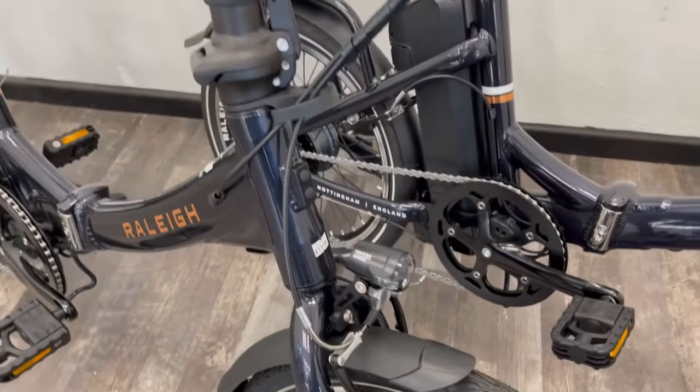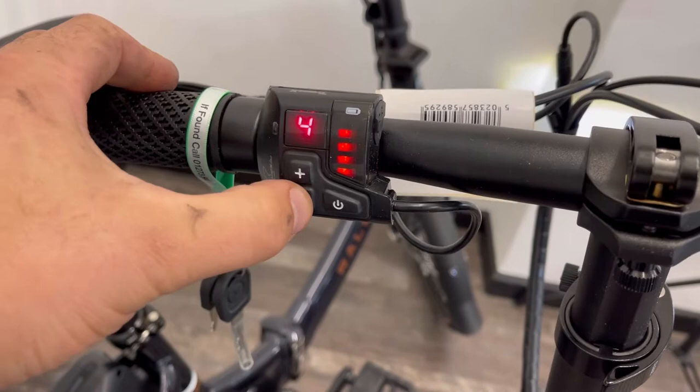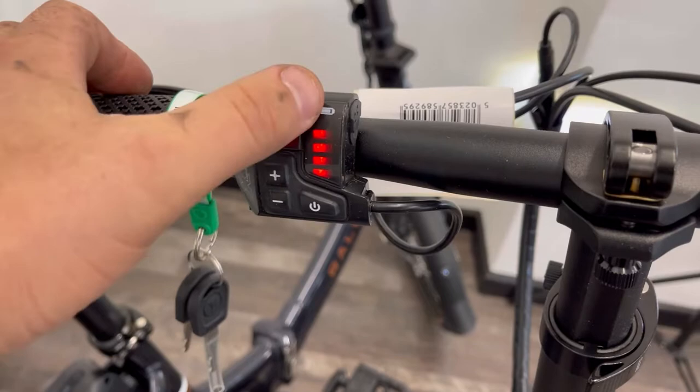This machine has the Trans-X system so you've got controls up here on the handlebars. You've got 4 different power modes and you've also got the ability to ride it in off mode.